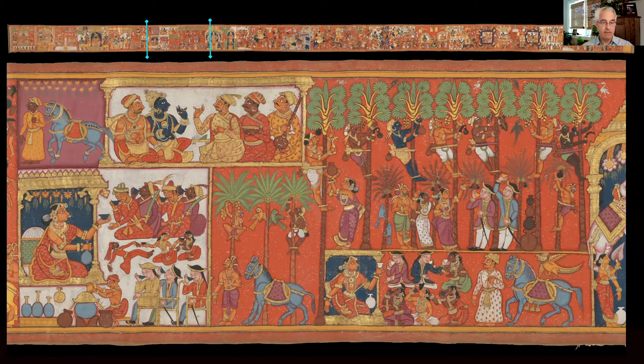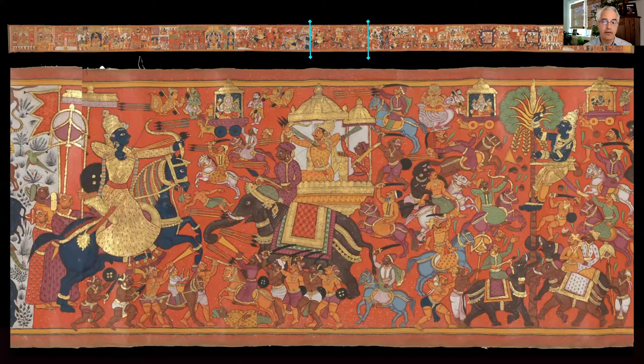Along with scenes like this, many of the episodes along the scroll's length depict scenes of battle. These battles are presumably over the right to produce the toddy. We see here two principal figures battling — one on horse, the other on an elephant — with arrows flying. And something interesting going on here with a figure climbing the tree who seems to be using the tree itself as a weapon, with palm fronds flying off in order to dismember warriors below.